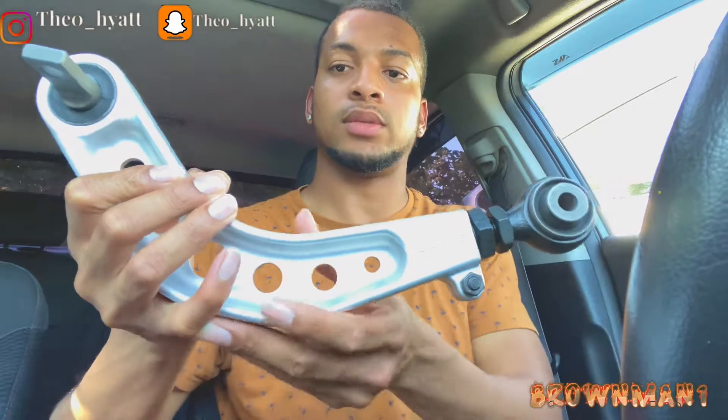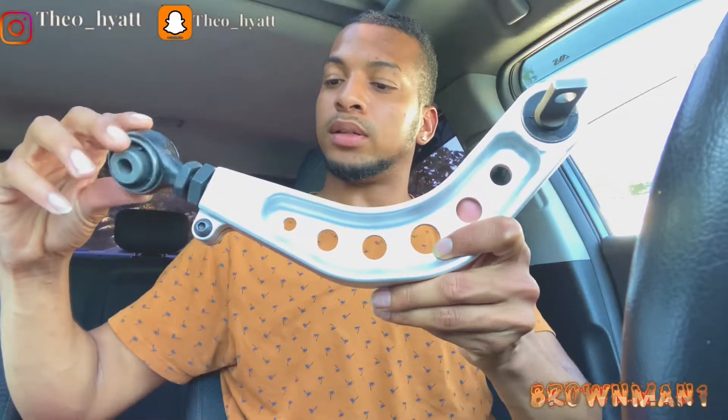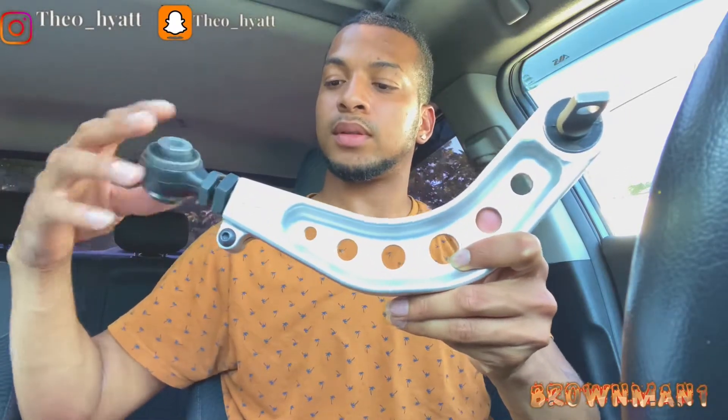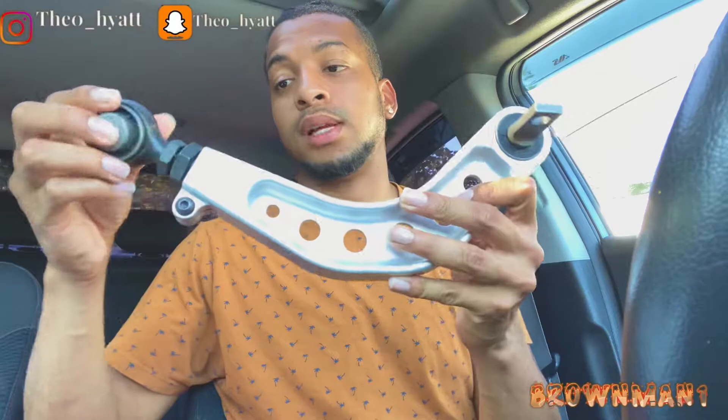So it's gonna look like this when I put it on — no, that's right, this is the right side. This is how it will look. This is a locking bolt. I'll put a video right here so you can see how my fitment will be dialed in.